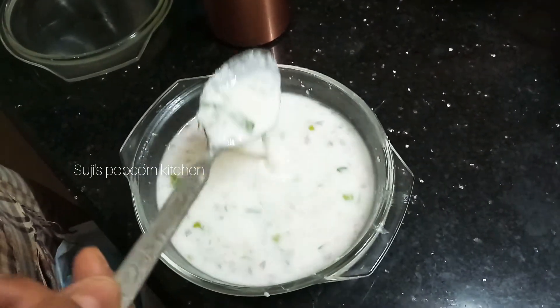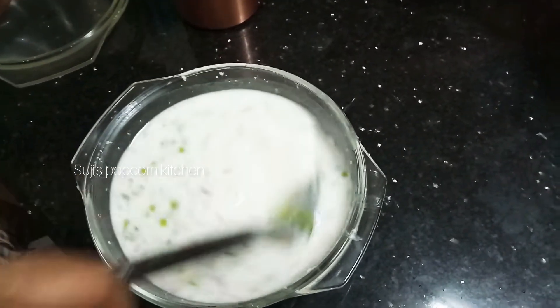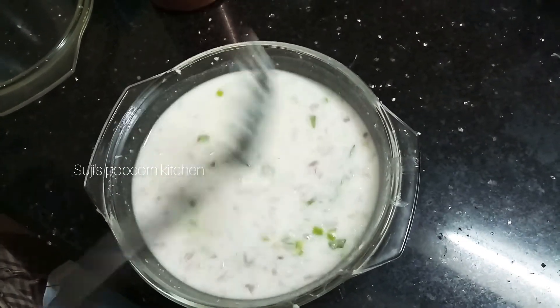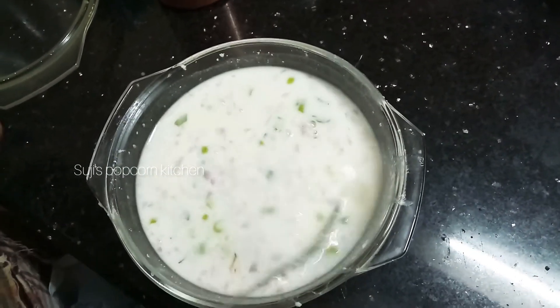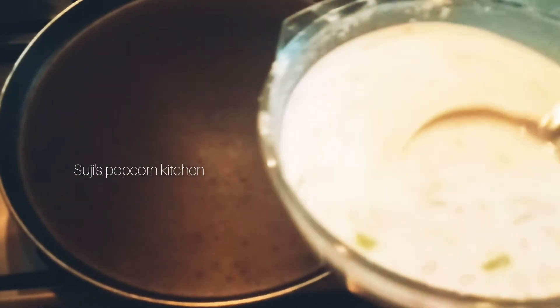This is not a roasted rava. I am using the dough. Now, add the batter to the dough.